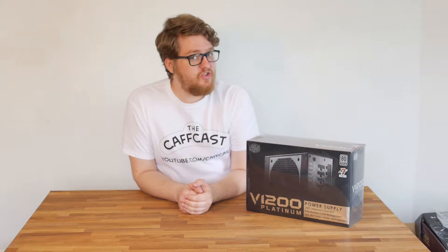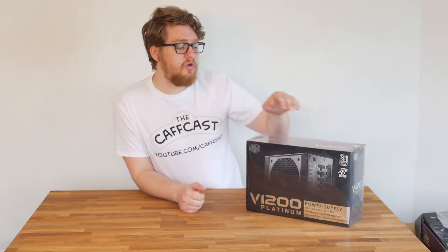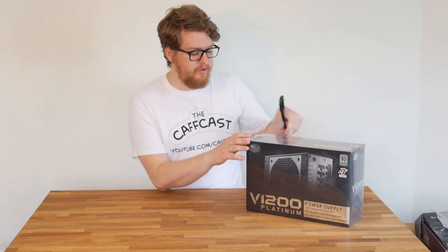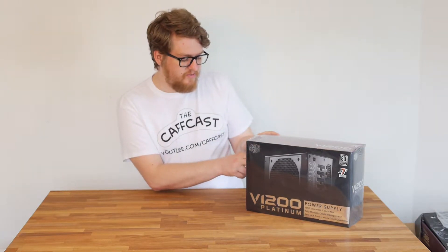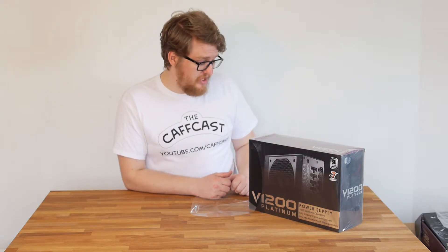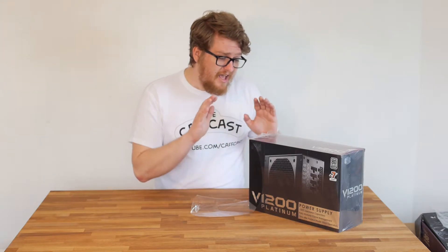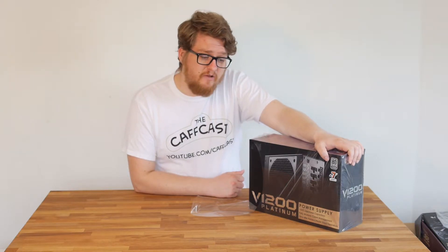Hello guys and welcome back to another CAFcast. Today we are taking a look at the Cooler Master V1200 Platinum. This is an 80 Plus Platinum power supply from Cooler Master — they very kindly sent one over for me to take a look at, which is absolutely awesome. This is a modular power supply with an MTBF of 100,000 hours and a hold-up time of 17 milliseconds, which is very cool. Essentially this is a power supply designed to be reliable, and that's kind of what I wanted.